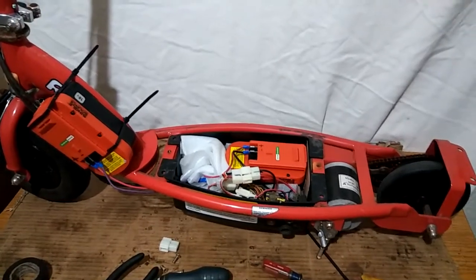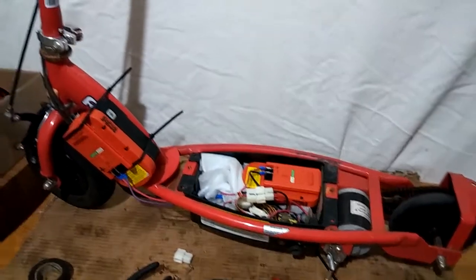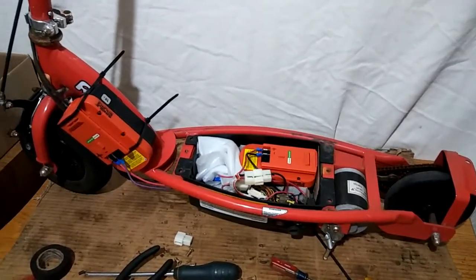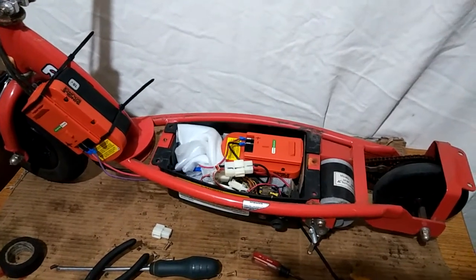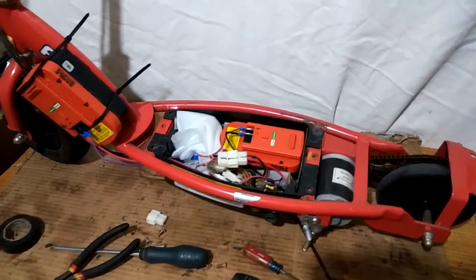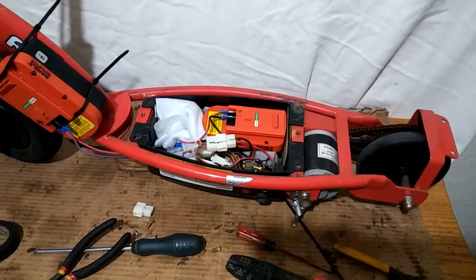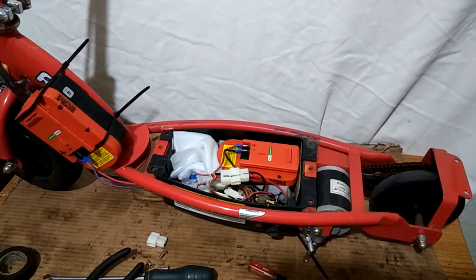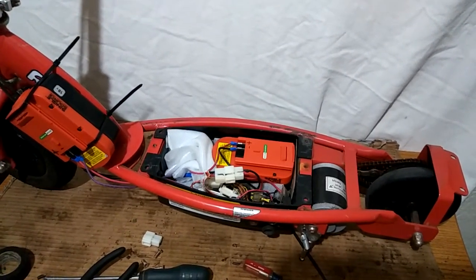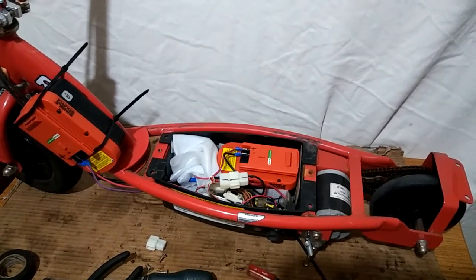Alright YouTube, just making a little video here on how to modify your Razer E100 scooter by bumping it up to 36 volts using two drill batteries. The stock controller seems to hold up. Top speed of about 14 miles an hour, average 10, and got a couple miles on one charge so far.